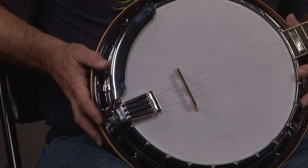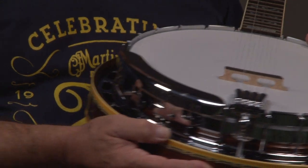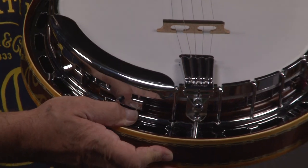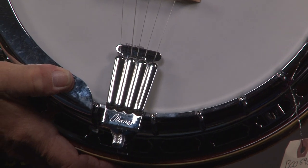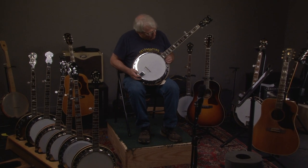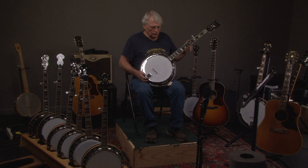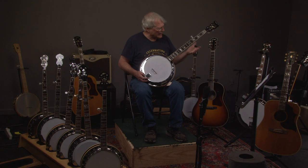They even have the Gibson armrest — I'll turn it around so you can see how it has two feet. They copied the tailpiece, and you'll see that it says Ibanez on it. The Ibanez banjos were incredible. It has a wreath pattern as was common on the Gibson in the 70s, though it's a little thicker than the normal wreath of today.